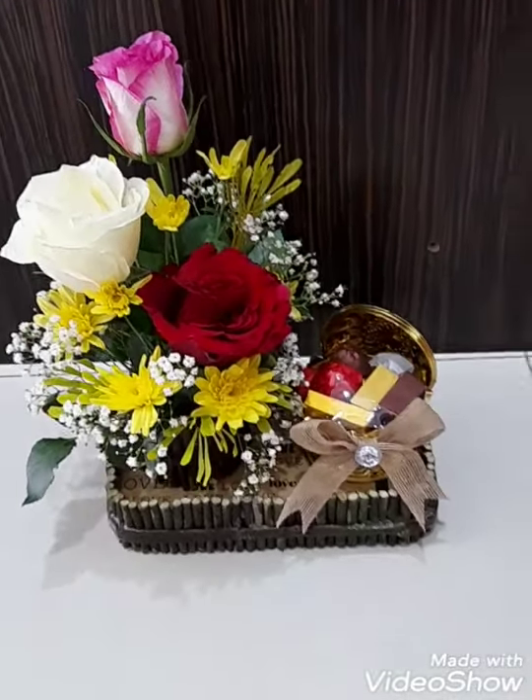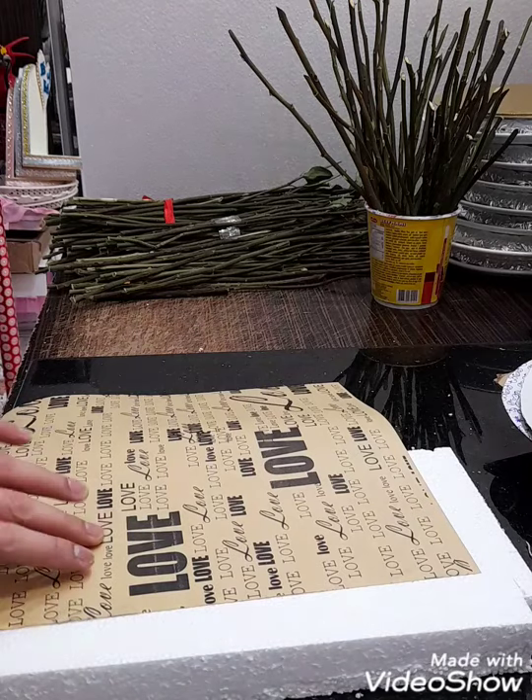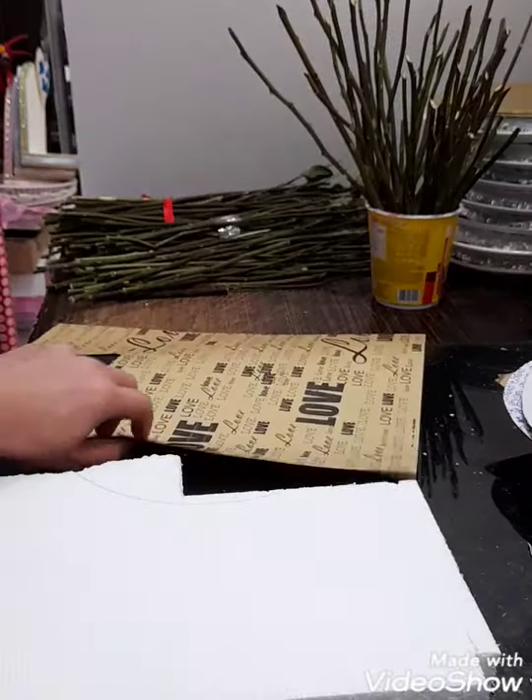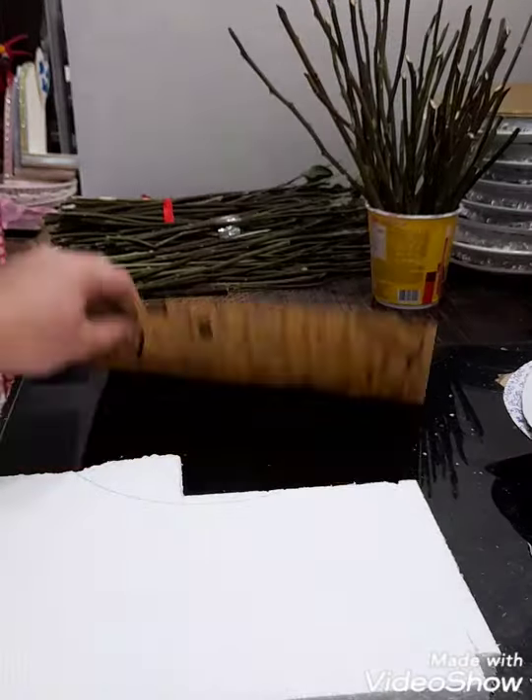So, the materials needed are the styrofoam, the cover, this one for the vase, and the dried stems of the roses. So, let's start.